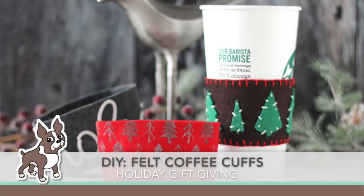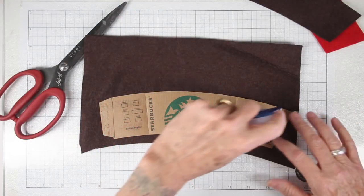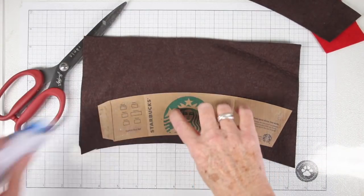Hi everyone, it's Sherry Carole for simonsaysstamp.com and I'm already starting my holiday gift giving. I'm creating some felt coffee cuffs for my friends and family. We love to drink coffee so I thought this would be a really fun gift to give to everyone in their stocking.